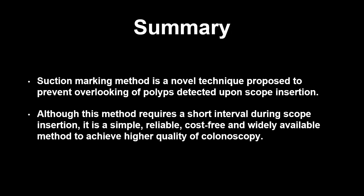There were no adverse events during the study period. The suction marking method is a novel technique proposed to prevent overlooking polyps detected upon scope insertion. Although this method requires a short interval during scope insertion, it is a simple, reliable, cost-free, and widely available method to achieve a higher quality of colonoscopy.